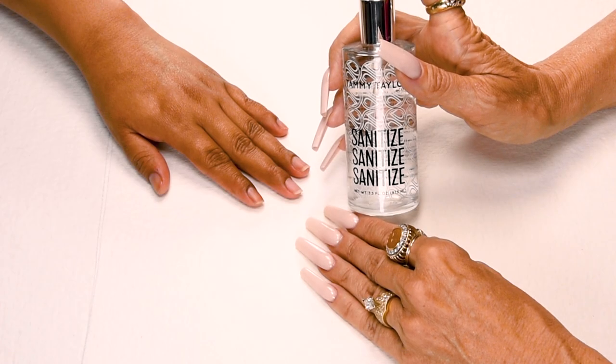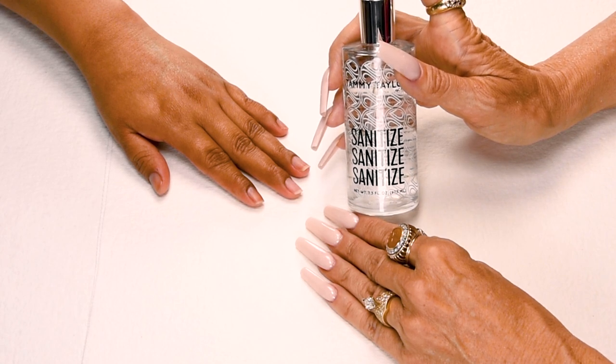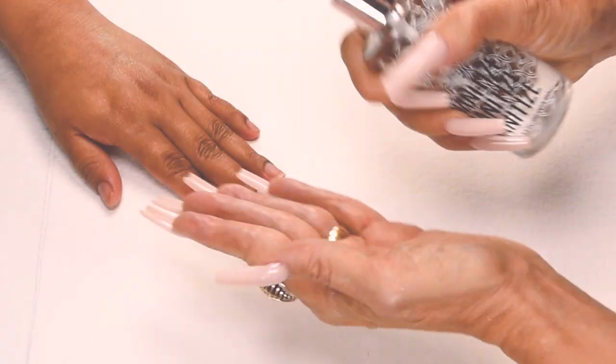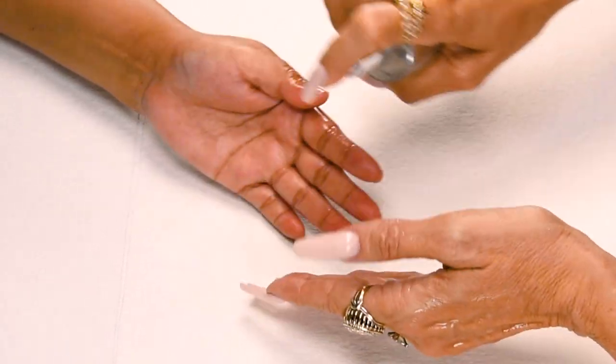Sanitize, sanitize, sanitize. And I will be using my crystal spray decanter, available in peach, gardenia, true love, a sandalwood vanilla, and fragrance free. Sanitize your hands and your client's hands.